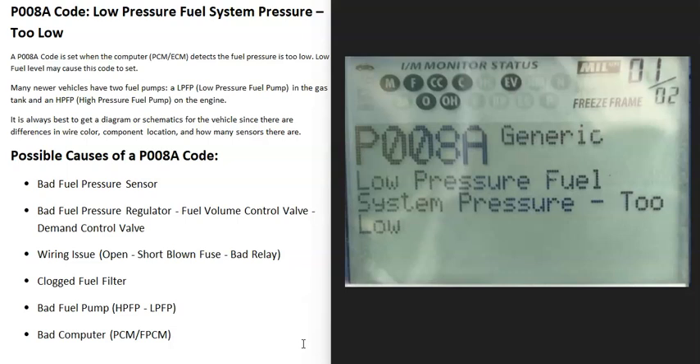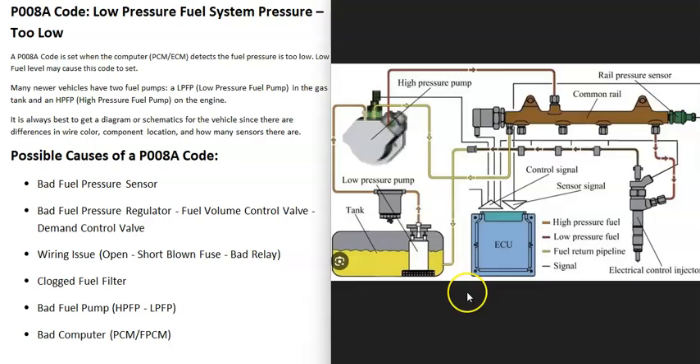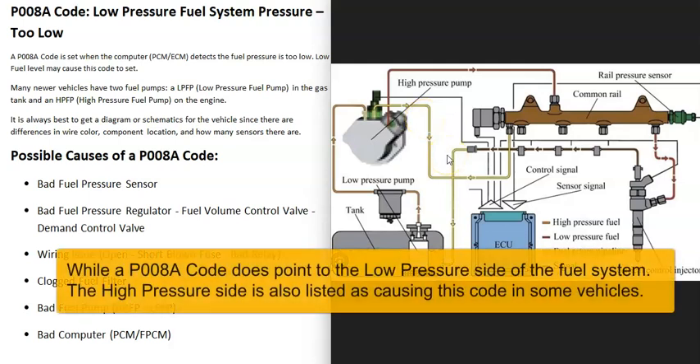Today I'm talking about a P0088 code — what it is and how you go about fixing it. A P0088 code means fuel system pressure too low. Basically, a vehicle can have one fuel pump or two. Newer vehicles have a low pressure fuel pump inside the gas tank and a high pressure fuel pump at the engine. When you get this P0088 code, the computer is seeing that the fuel pressure in the lines is too low.